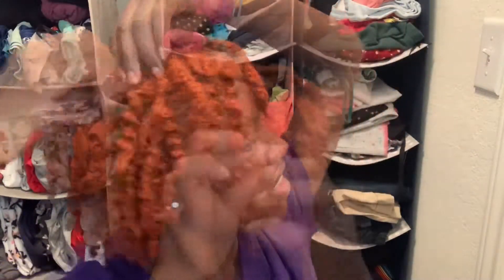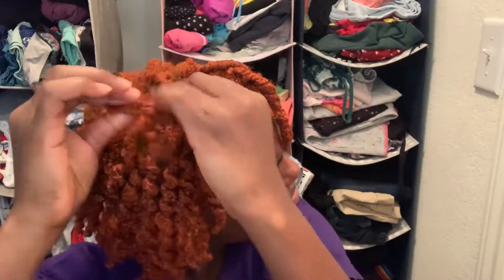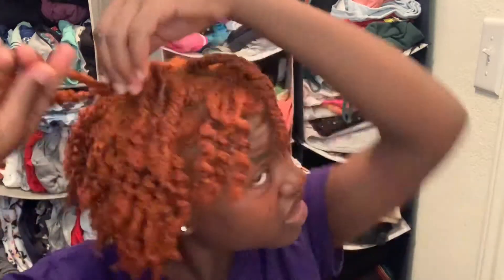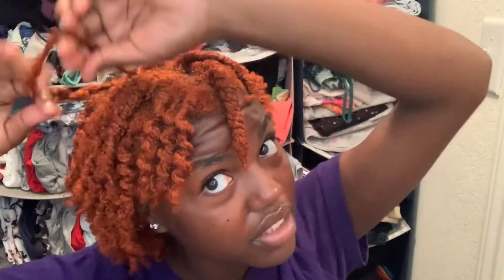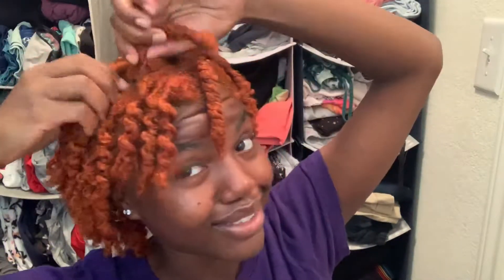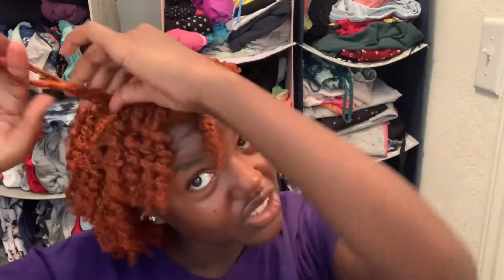You don't want to just pull it, because that's how you end up with frizz. Don't rip your hair out — that's my only thing, just be careful. I don't really care about frizz personally. I like my hair big, I don't mind that. But if that's what you care about, you want to be a lot gentler.